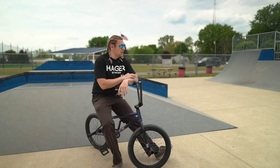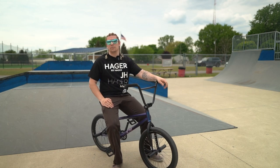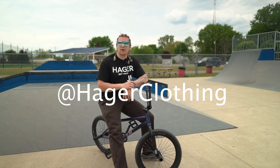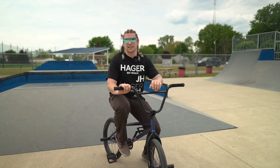If you like videos like this, click that thumbs up button. If you have any other suggestions for videos, comment those below. If you like this content and don't want to miss future content, click the subscribe button. Go follow Hager Clothing on Instagram — the site will be active soon if it's not already, so go check that out and support the brand. Thanks so much for watching — we'll see you next time!